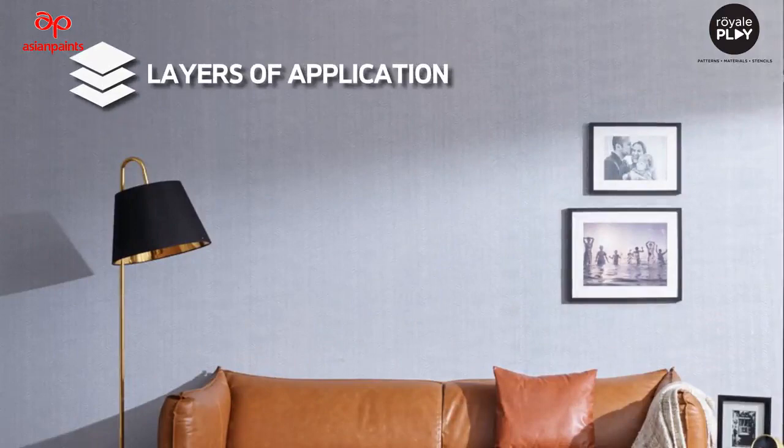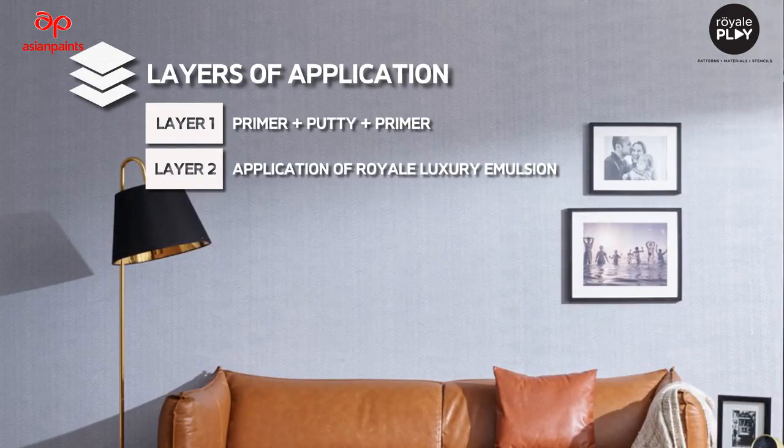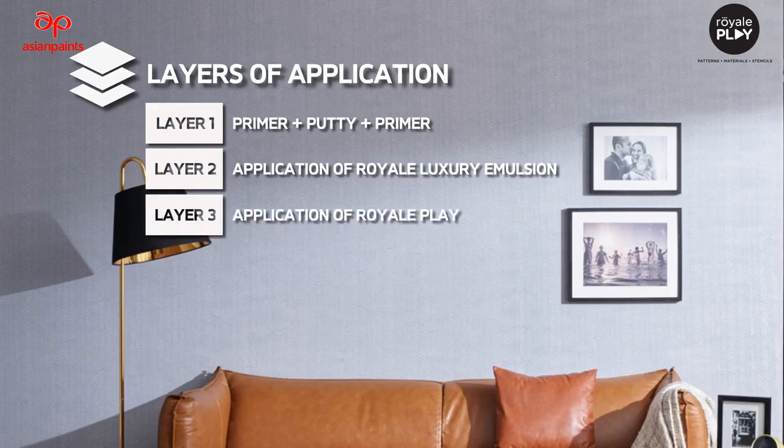The layers of application to make this finish are: Layer 1 – Primer plus Putti plus Primer. Layer 2 – Application of Royale Luxury Emulsion. Layer 3 – Application of Royale Play.